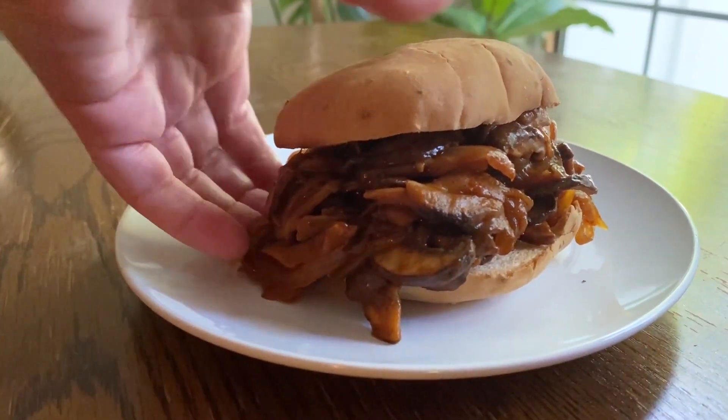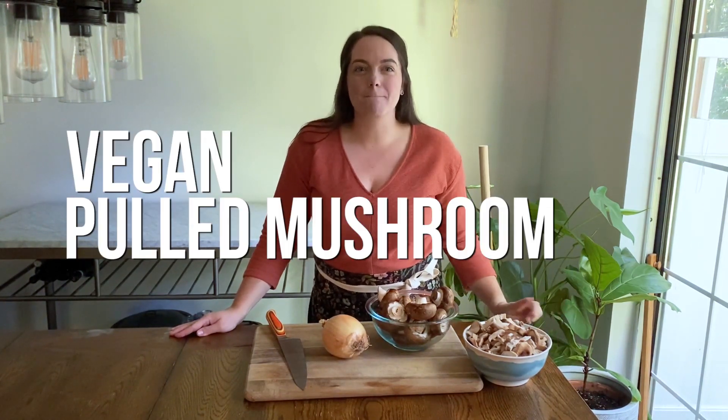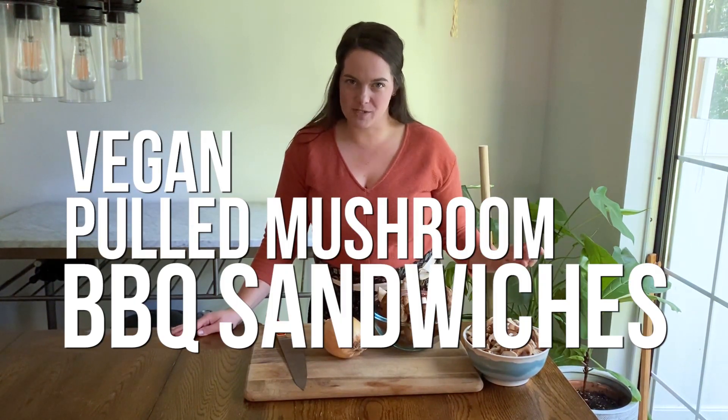Hi there, welcome back to Taste the Trend. I'm Devin O'Brien and I am about to show you how to make vegan pulled mushroom barbecue sandwiches.